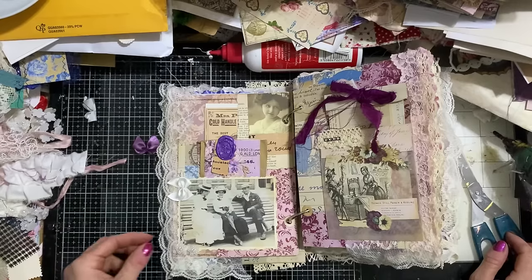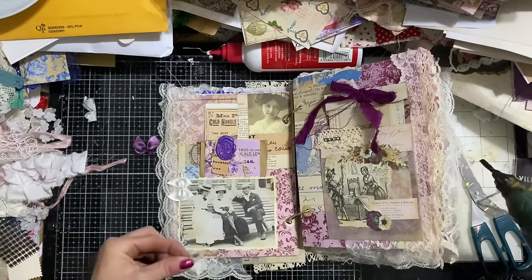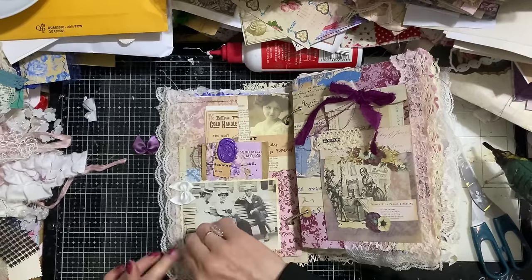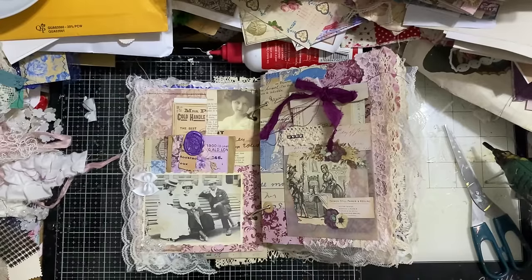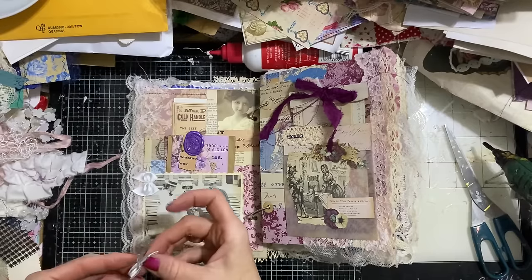I don't think it needs any bling anywhere — that's unusual for me to not have bling! Let's just double check just in case. No, I actually don't think it does. Well, we could have a little bit here I suppose — everything's better with bling! So let's just pop a bit down there. This facing page is a vellum pocket, which looks lovely. Let's see if we want to have anything over here — maybe a bow, I think.